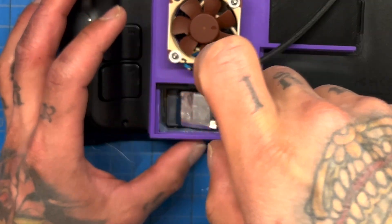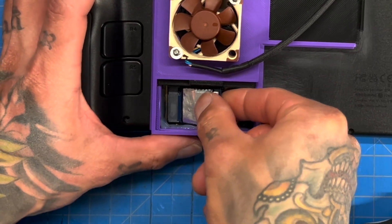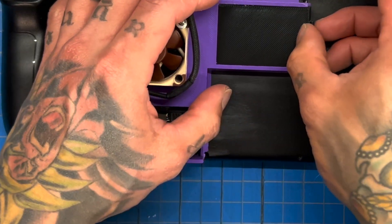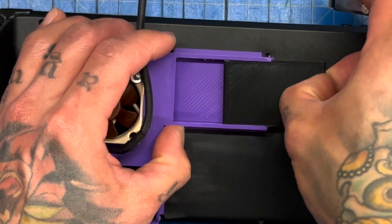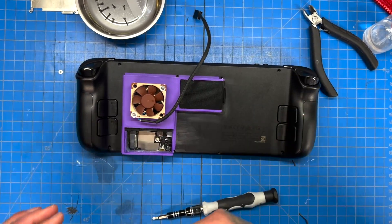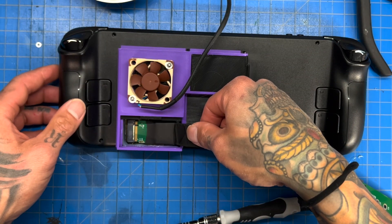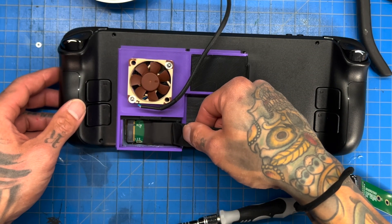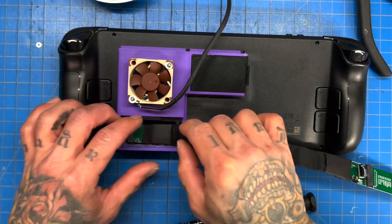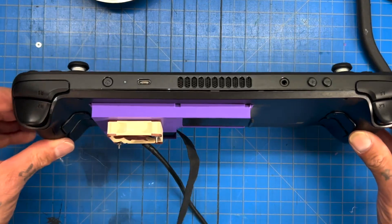Screw it in, pull this out — super easy. Pull the tab on this side, throw the NVMe in, close it up. Then we take the NVMe attached to our graphics card, pop it in — easy, super chill. Pull this tab down and that's it.